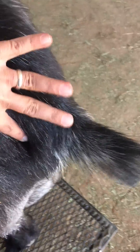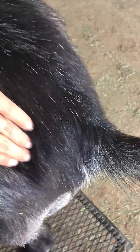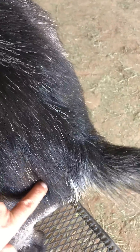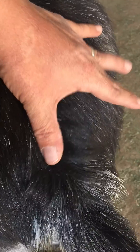When that disappears and you can't find this pencil that runs right here, that tells you your doe is getting ready to go into labor. I've had them go anywhere from a couple hours after losing their ligaments to 12 hours after losing their ligaments. So on either side, I'm going to feel it on this side.